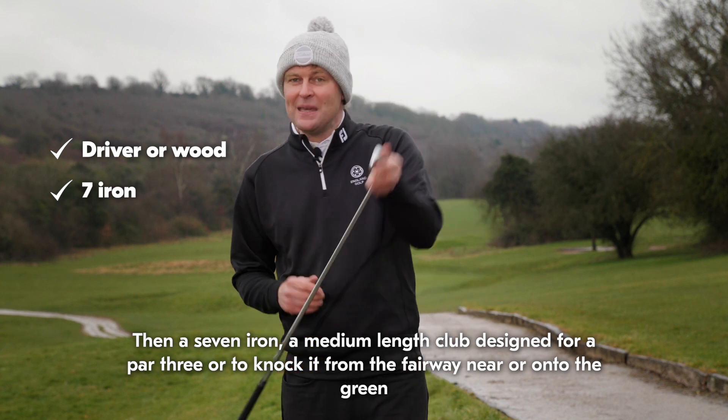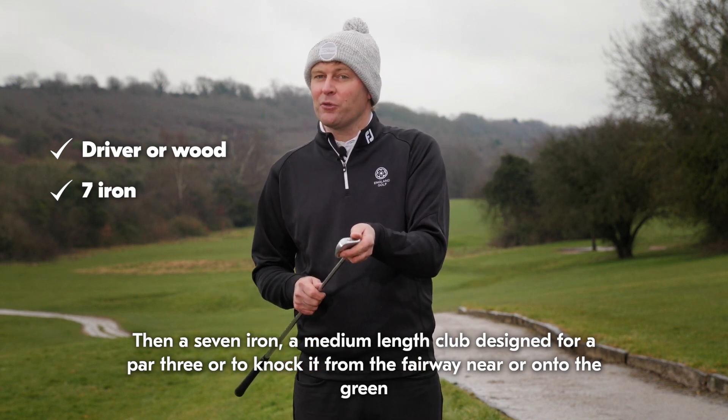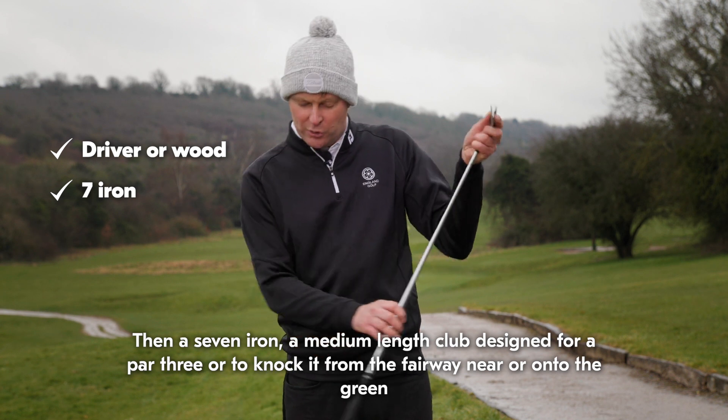Then a seven iron — a medium length club designed for a par three or to knock it from the fairway near or onto the green.